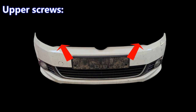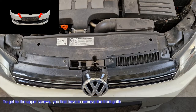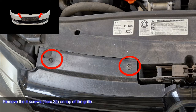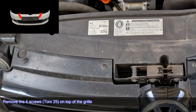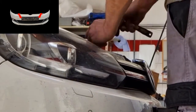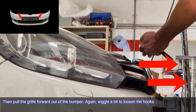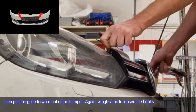For the upper screws, you first have to remove the front grill. Remove the four screws Torx 25 on top of the grill, then pull the grill forward out of the bumper — wiggle a bit to loosen the hooks.